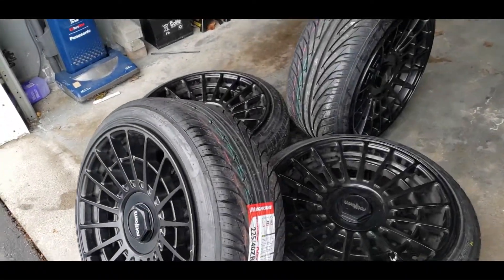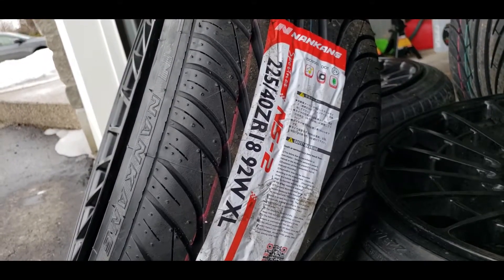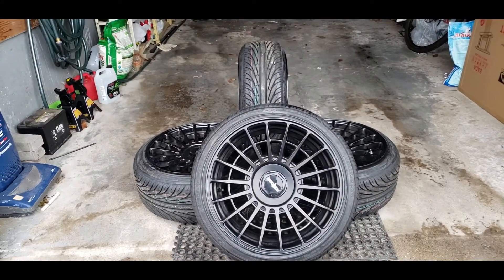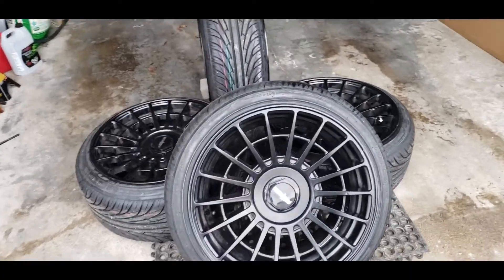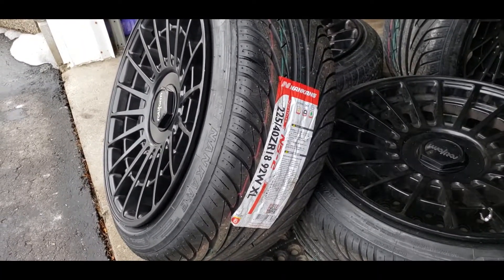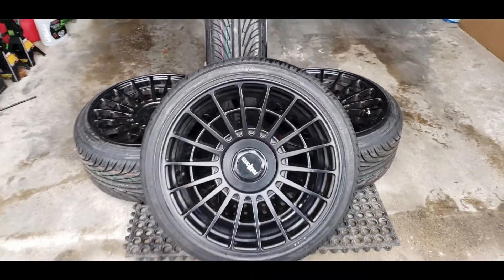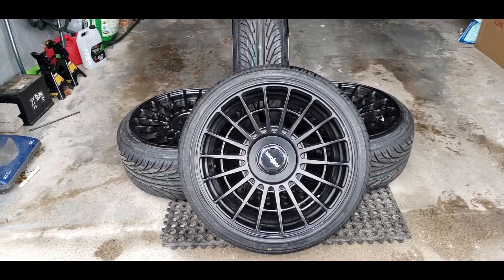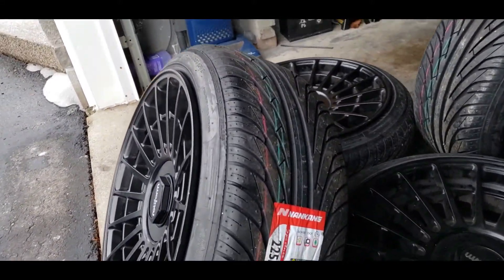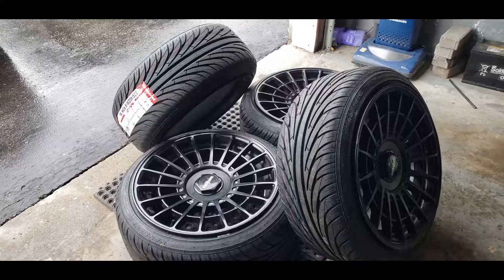Without further ado, let me show you guys the tires I got for the rims. So the tires I got are the Nankang NS2 — the 225/40s — and they're the Ultra Sport. I went a little bit bigger than before; before I had the 215/35s, so now I got a little bit meatier tire setup. With the 225/40s it does look pretty good, just gotta see how it looks on the car, because before they looked good in the 215s too, but it just looked a little too skinny for my taste.